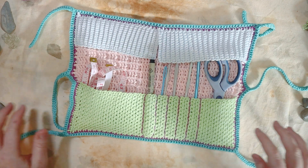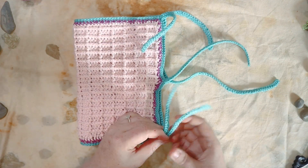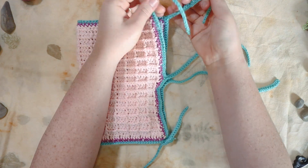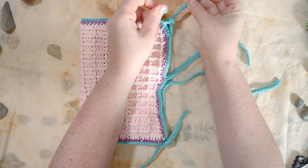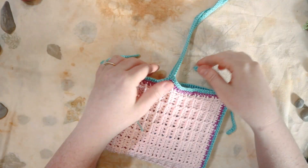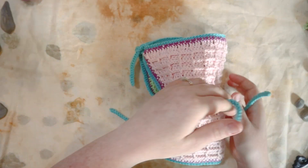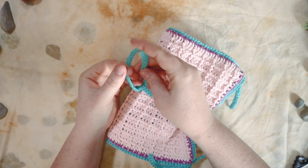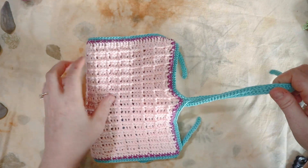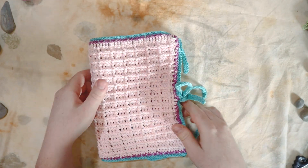Now we can fold it over like a little book. For the corner ties, just do a knot — there's enough for a bow too. You've got two options for the middle tie: wrap all the way around and secure with a knot, or just secure it on the front with a bow. Look at how cute this is — what a fun little project! I love the waffle stitch.